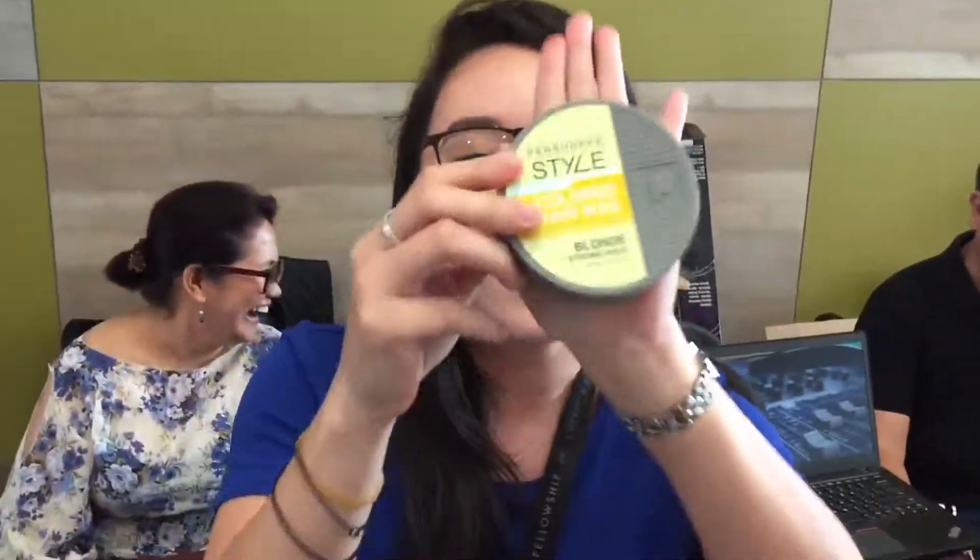Hi everyone! We have MJ here who is going to try the Pench-Up Style Colored Hair Wax — Colored Hair Wax in Blonde Strong Pro.